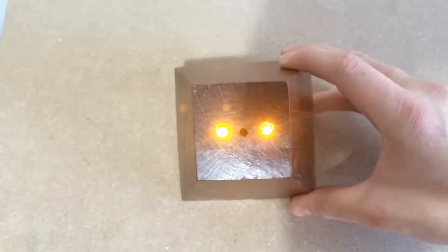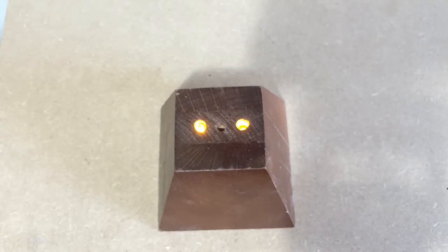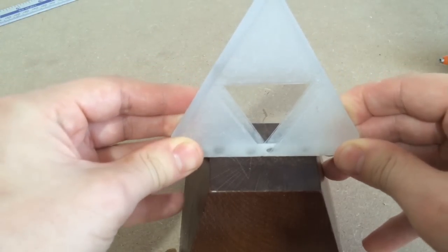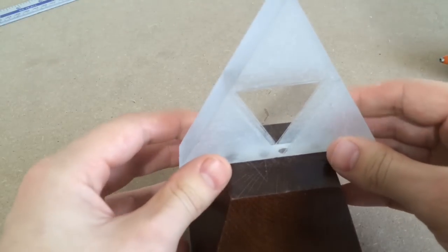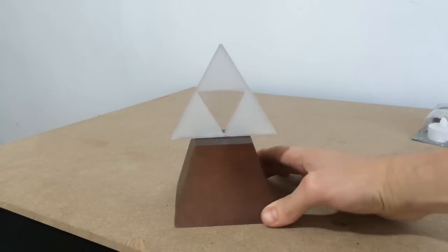I stuck the circuit board in place — there we go. I then simply stuck the triforce to the base with hot glue, and now it's done.